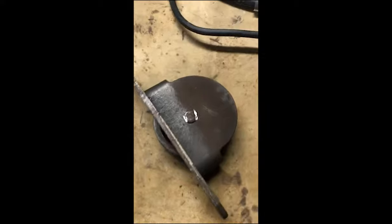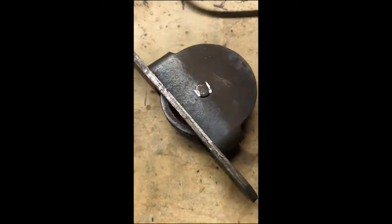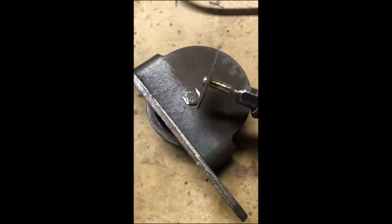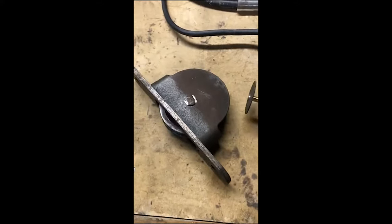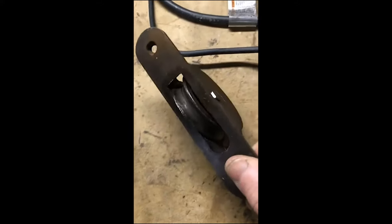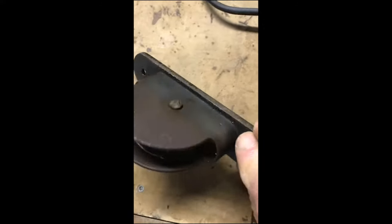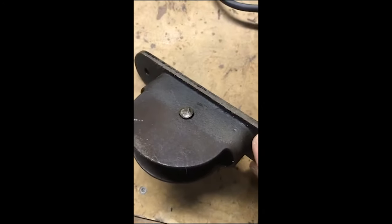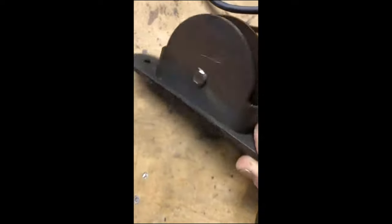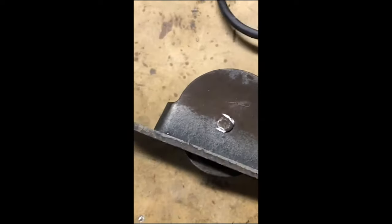I want to remove this spindle or axle — I called it a mandrel before. I could use a bench grinder but I don't want to damage the casing. These are just mild steel, like a big rivet that was pounded over, so I want to remove as little metal as possible.